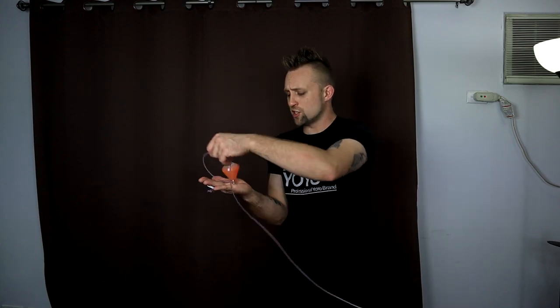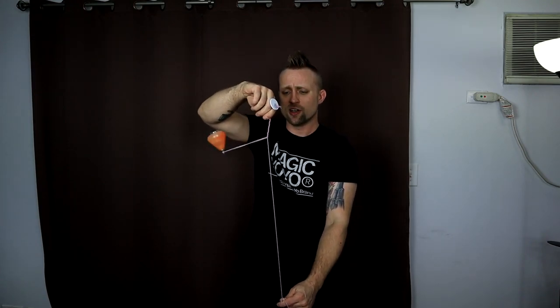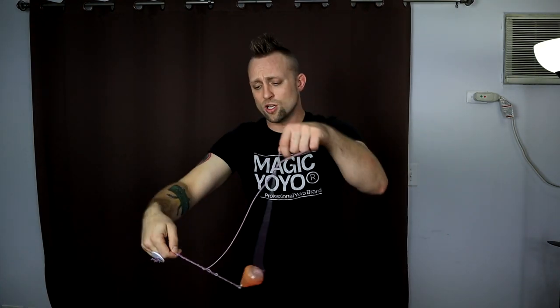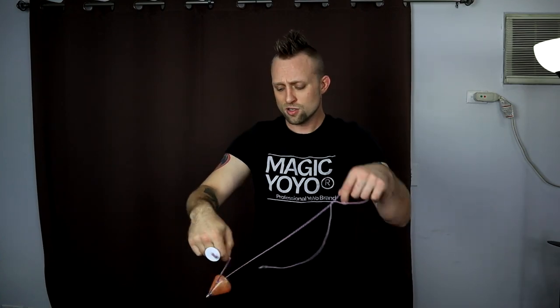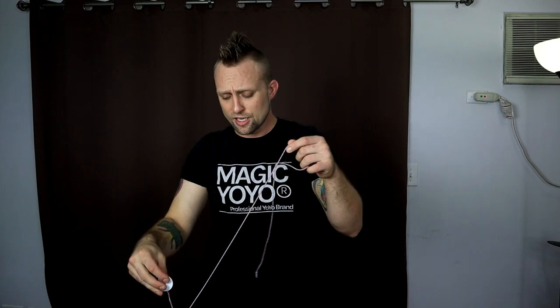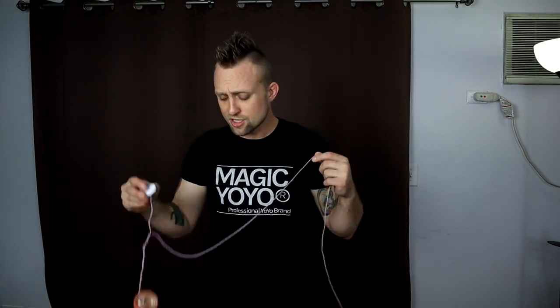Hopefully that video helped. Let me know what other tricks you guys want to see tutorials on because I would love to make more. I really like spin tops — I think they're a lot of fun and it's just something different, you know, than yo-yos. They're just really cool and a whole lot of fun. So let me know what else you guys want to see, if there are any other spin tops you want to see reviews on, anything like that, I'd love to check more out. So I guess until next time, I'll see you guys later — peace out.